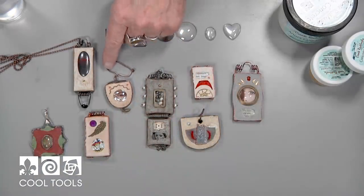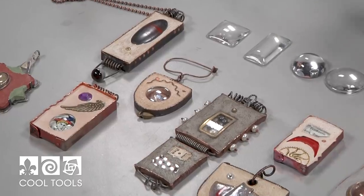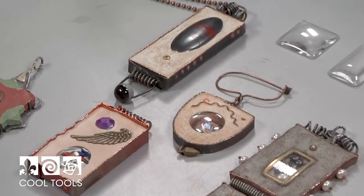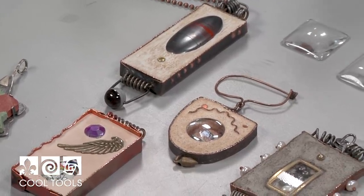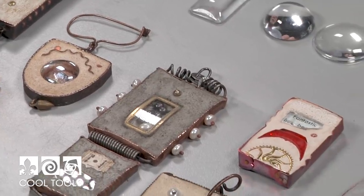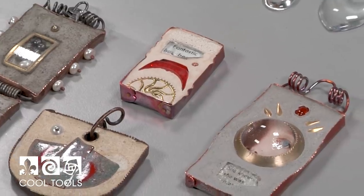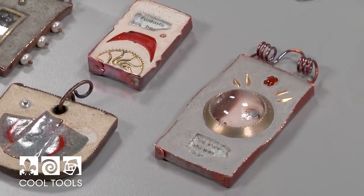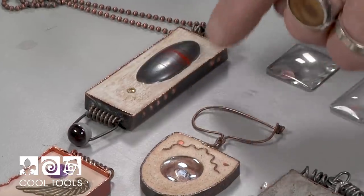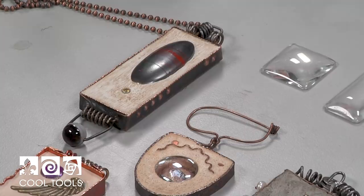So in front of me I have a number of different pieces I've made using the concrete where I pour it in. In subsequent videos I'll be showing you about making discrete objects out of concrete and then setting them. But these are ways that you can actually make boxes, settings, bezel settings, and use the concrete to fill those voids. So here I just have a box that I made and I poured in some concrete.